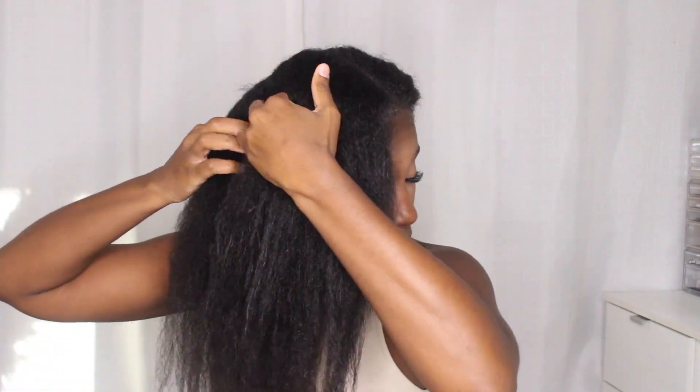Once you've sprayed it all over, I'm going to go ahead and section this off because I want to make sure I'm getting this primer all over. This is going to protect my hair from the heat, so we want to make sure it's applied generously. I'm just rubbing it in, making sure it is from root to tip and making sure my hair is really coated.